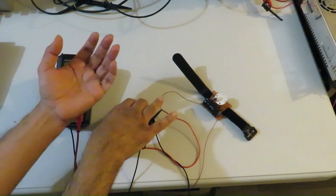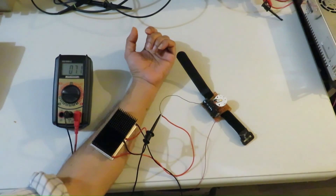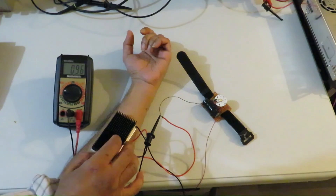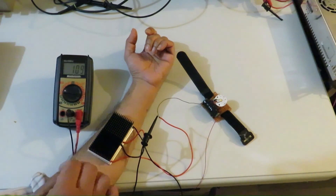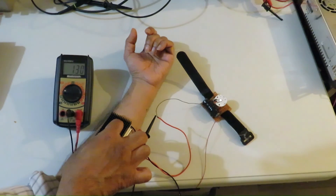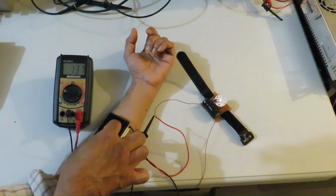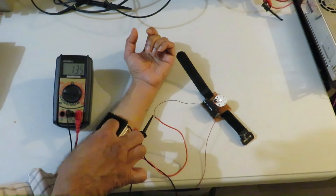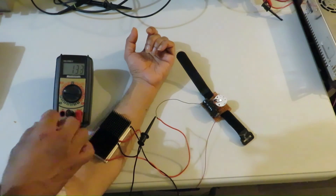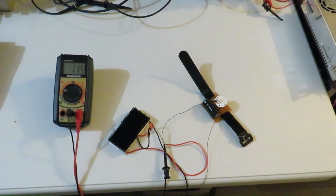Now I am putting the Peltier module on top of my arm. These are series-connected Peltier modules and you can see the voltmeter — the voltage is increasing. When it crosses 120 millivolt or so, you can see the LED is glowing. Slowly the voltage is going up and the brightness of the light is also going up.